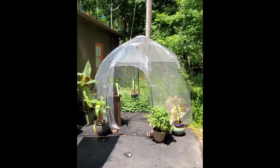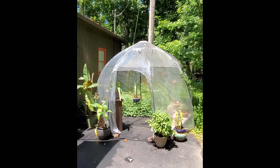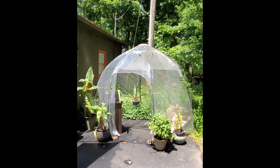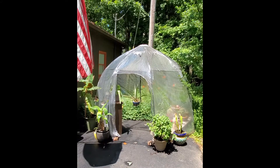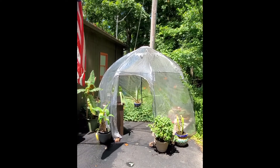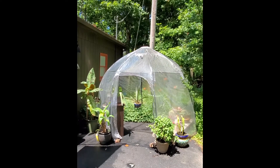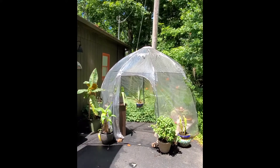My collection of succulents and cactus needed a place where it could get extremely hot but stay dry. Here recently we get a lot of rain here in Kentucky, so these plants could not stay outside. So I purchased this sun bubble, and this is where I keep things that do not want as much water — they are more of a drought or desert plant.